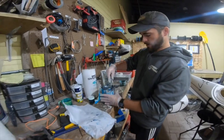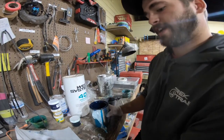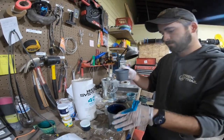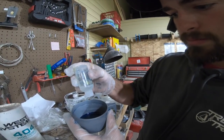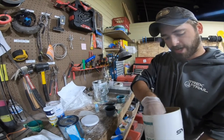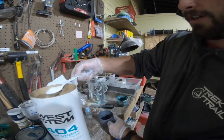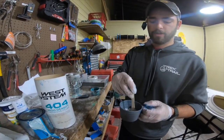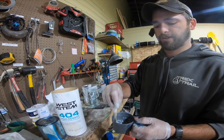I've got my gel coat here. I want to make sure it's really shaken up well — the stuff can really make a mess, so have rags at the ready. I pour my gel coat into a mixing cup; I'm going to use approximately one ounce here. I'm going to add my catalyst now. I'm also going to use some fiber in this repair. Fiber gives your gel coat a little bit more strength and it also changes the texture of it, so I'm going to add about a spoonful here.